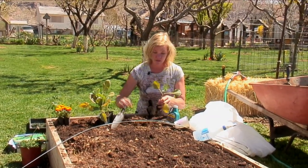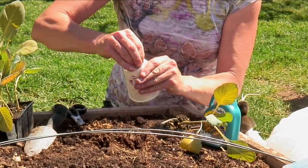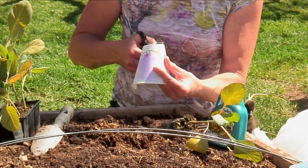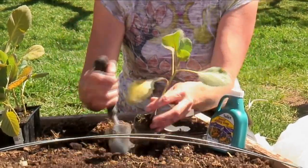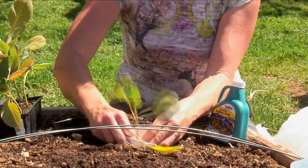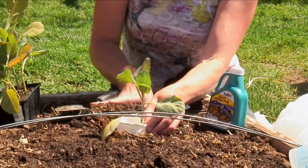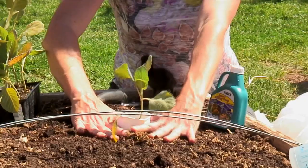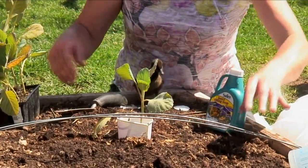Another choice is to take one of these cups and go down the side and just remove the bottom out of it. Then when we plant this seedling, we'll actually plant that cup down about an inch around it. This helps with cutworms — we want to make sure that it's overlapped so it'll keep them from coming and snapping the plant right off at the very base.